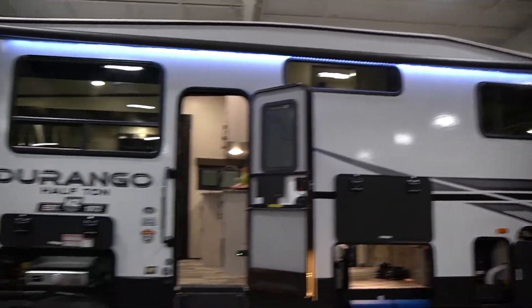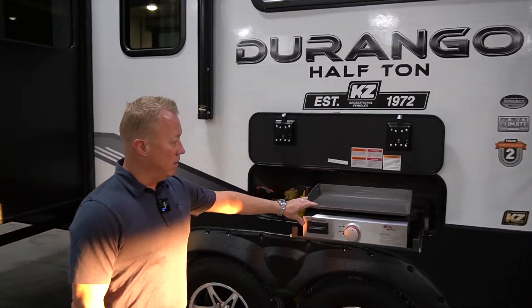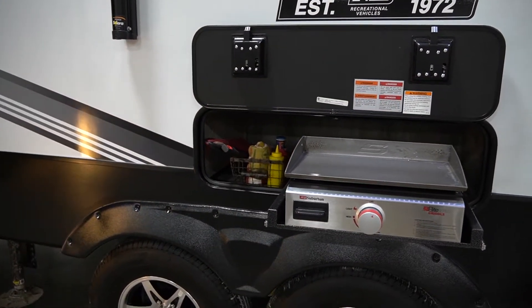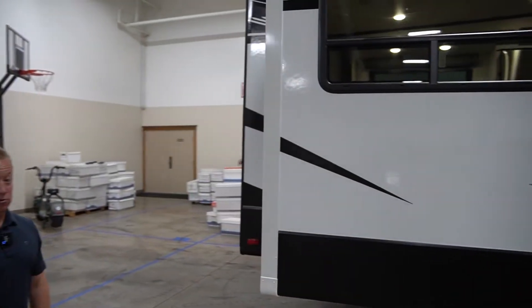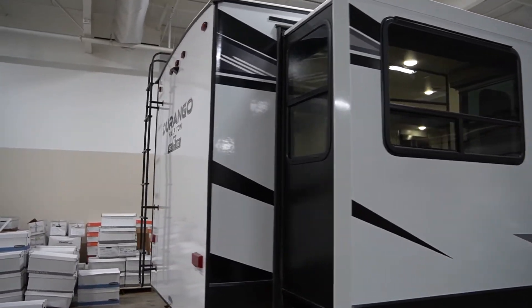A nice feature that people like on our 290 RLT is the outside griddle. It comes with an outside griddle, a gas line, and a little extra storage for knickknacks. As we walk around the back of the slide — which houses one of our tri-fold sofas — this floor plan actually features opposing slides in the back.